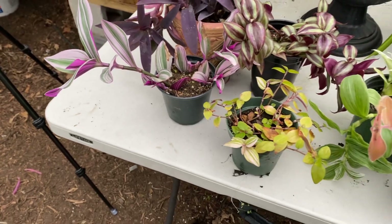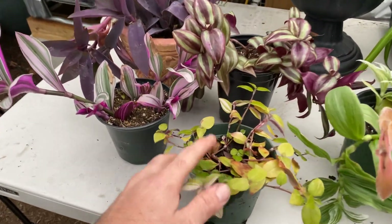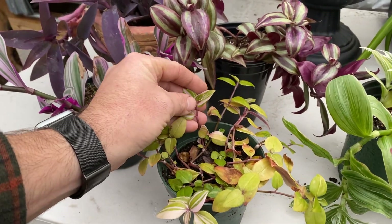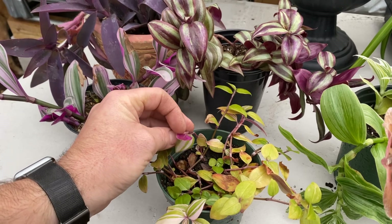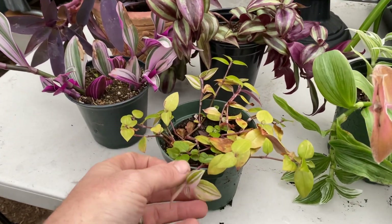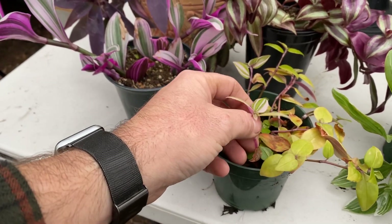I'm not sure what the problem is there, but regardless, there's a bunch of different ones. I'm not even sure which one this is here — it's just a small inch plant. It gets the pink and white stripes, but it's also a very, very small version of these plants.